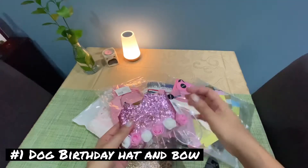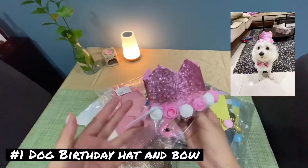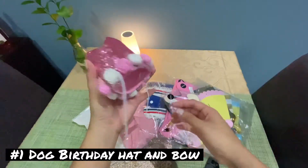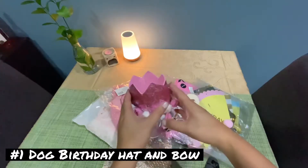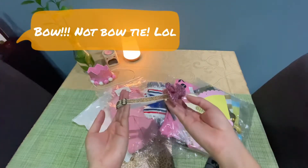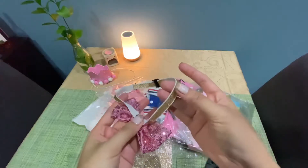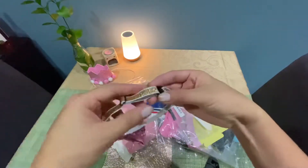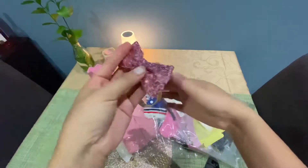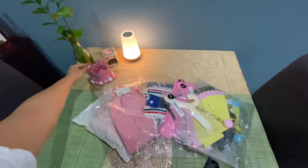This birthday hat is built for small dogs and as you can see it's glittery and pink. The material is kind of foamy or spongy so it's very soft. The elastic is kind of big so you need to make a knot to make it smaller. It comes with a bowtie that is adjustable and shimmery — very fancy. The material in that area is garterized so it's very flexible for any small to medium dogs. I am recommending this item.